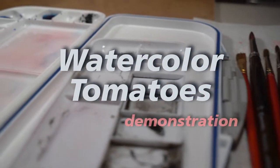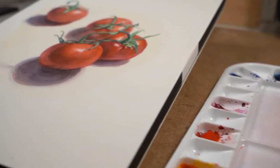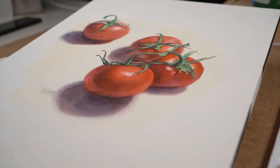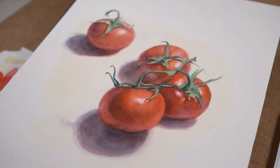Welcome everyone. We're going to take a look at a demonstration of tomatoes using watercolor. We get a look at the final product right now, but we're going to take a short stroll through the process.